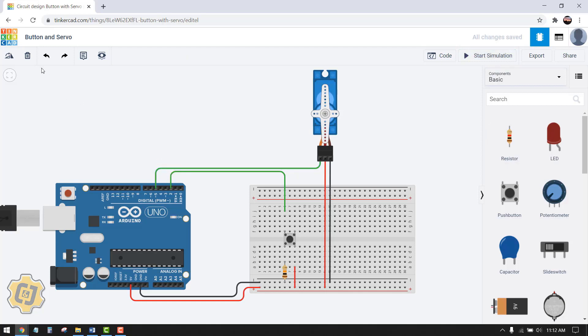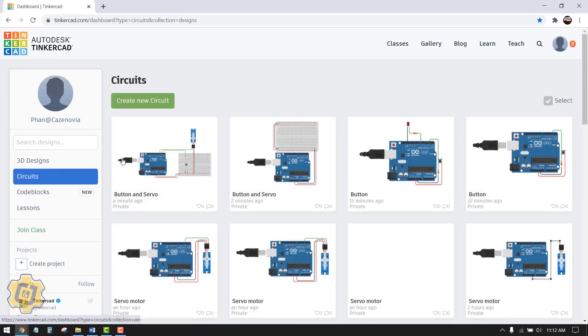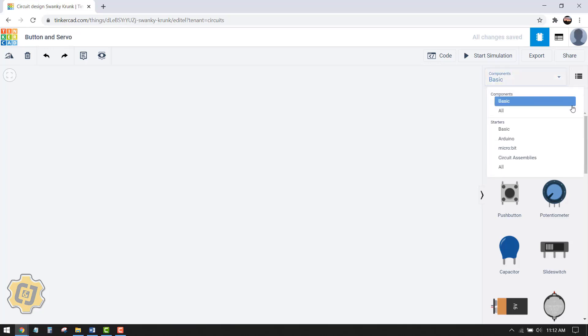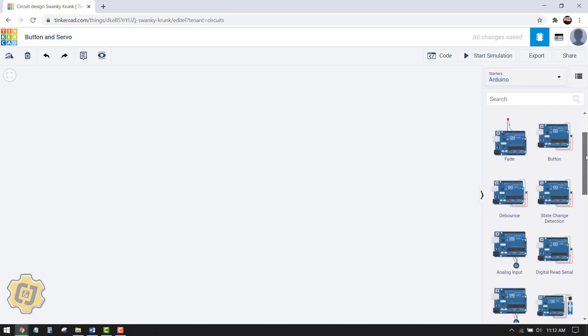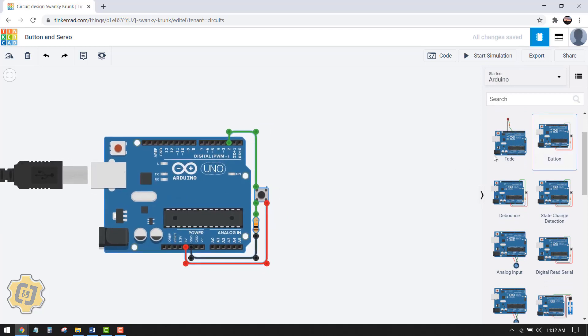Let's start by going to our dashboard. Make sure you're in Circuits and then choose Create New Circuit. Retitle your project — I'm going to call this 'Button and Servo.' If I go to Components and then to Arduino, I'm going to bring in a button preset.